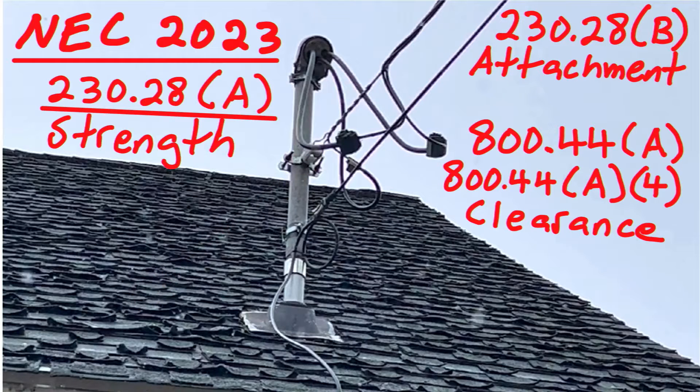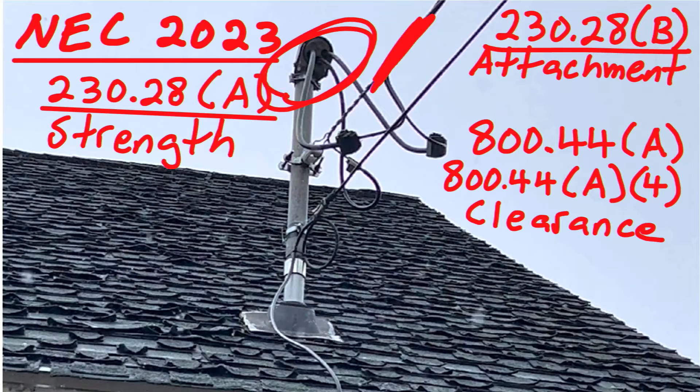Let's take a look at our second violation: 230.28b, called Attachment. It says service drop or overhead service conductors shall not be attached to a service mast between a weatherhead — here's the weatherhead up there — or the end of the conduit and a coupling, where the coupling is located above the last point of securement to the building. That last point of securement is going to be at the hole in the roof, drilled so it's not going to get all wiggly up there.